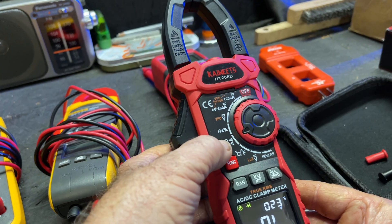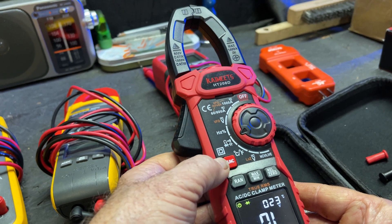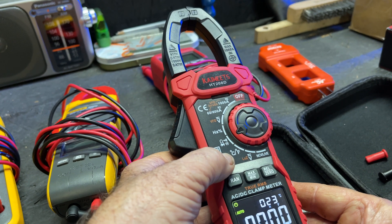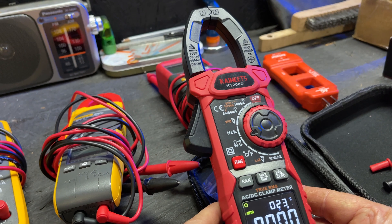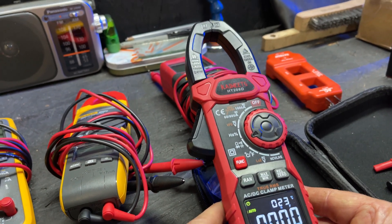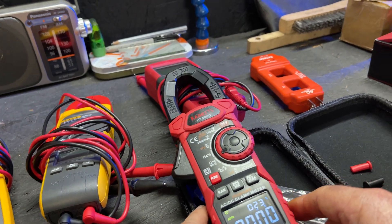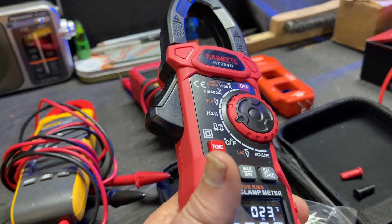Now this function takes ohms, continuity, diode, and capacitance — just go through your functions to tell you which one. See that nF right here? Right now I'm in capacitance. That nF stands for nanofarads. This will read in nanofarads or in microfarads. Let me hook some cables up to this real quick and I'll show you that.